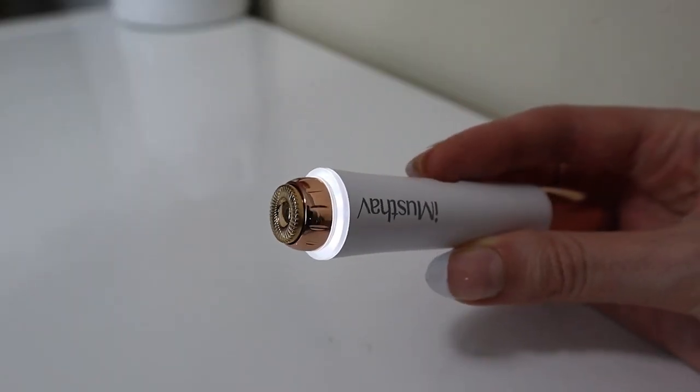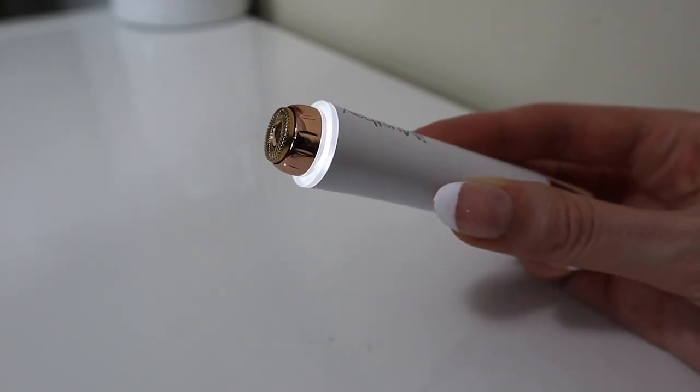Both sides come with an LED light — a 360 warm white LED light. When you turn it on you can see it lights up. The light is really great so you can see what you're doing, especially if you don't have the best lighting. You have this light to illuminate the area you're working on so you can see all those tiny little hairs.